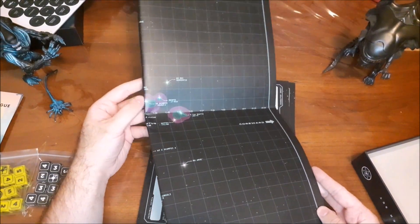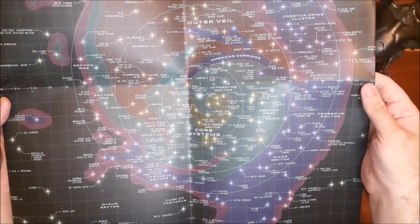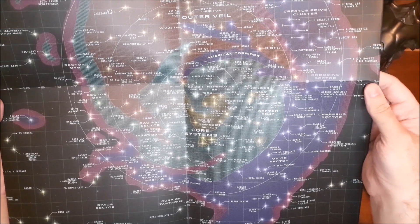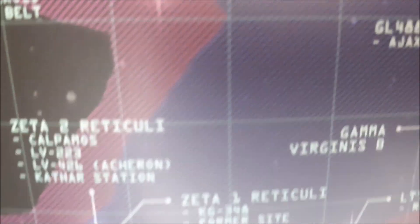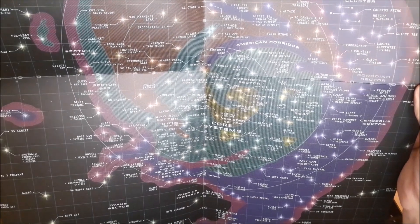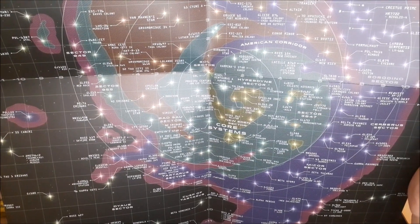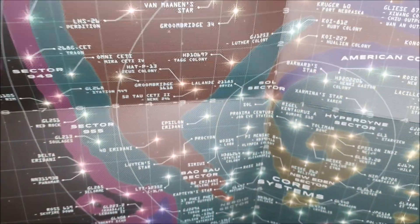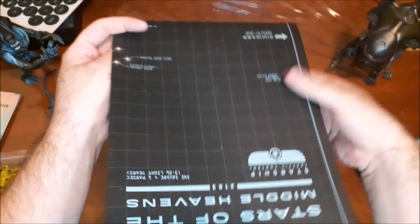We have our double-sided map and the card stock feels really, really nice. On one side we have the core systems — I finally found LV426 on there, which is from Alien and Aliens, and that's really cool. You can also find the solar system on that side. On the other side, we just have the deck plans for the ship that the characters encounter in the scenario.